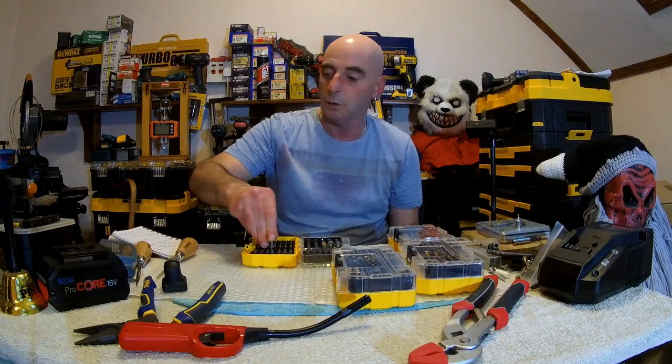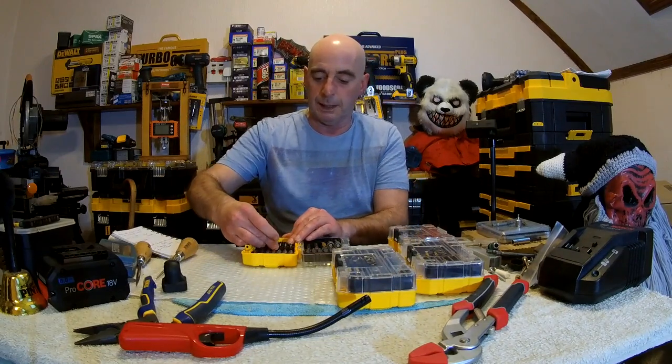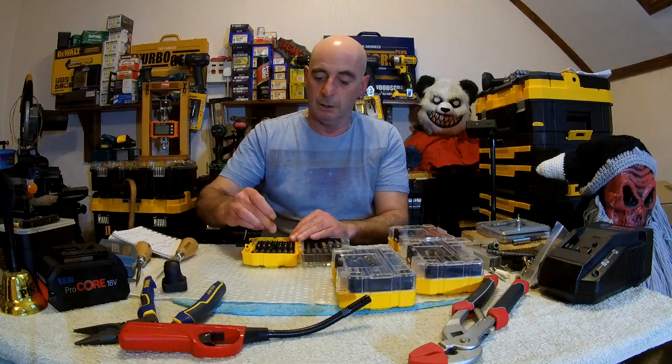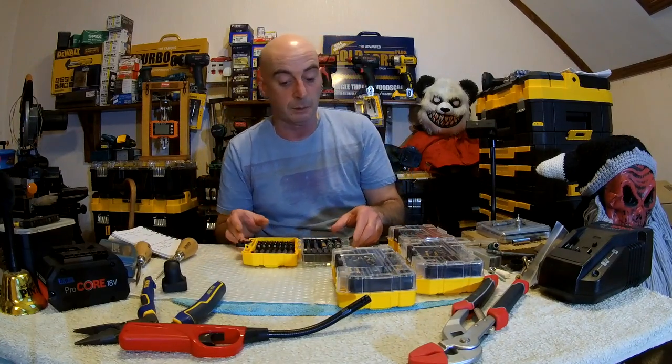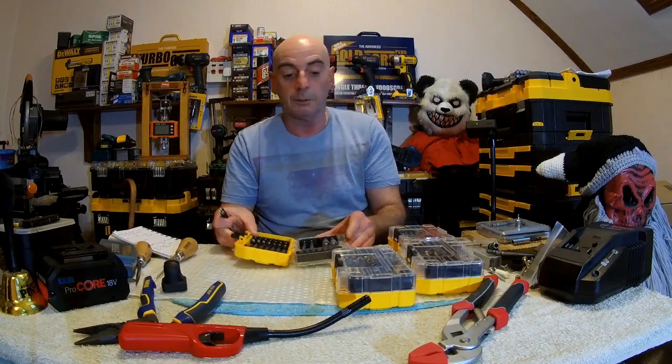I've got oil all over my hand as well - of course, that was used. That bit went in and out okay. Little 25mm bits come in and out okay.